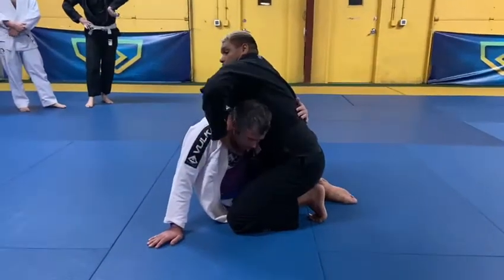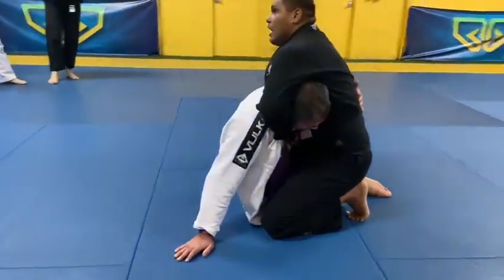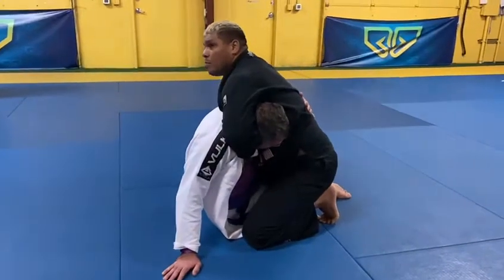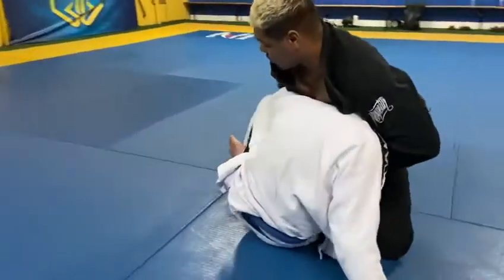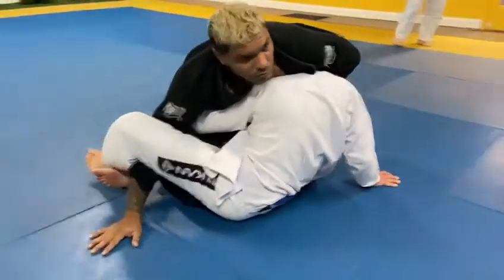I hit underhook, control over, and grab the lapel, tie your hand, these hands go inside, and I put my hand on the floor.